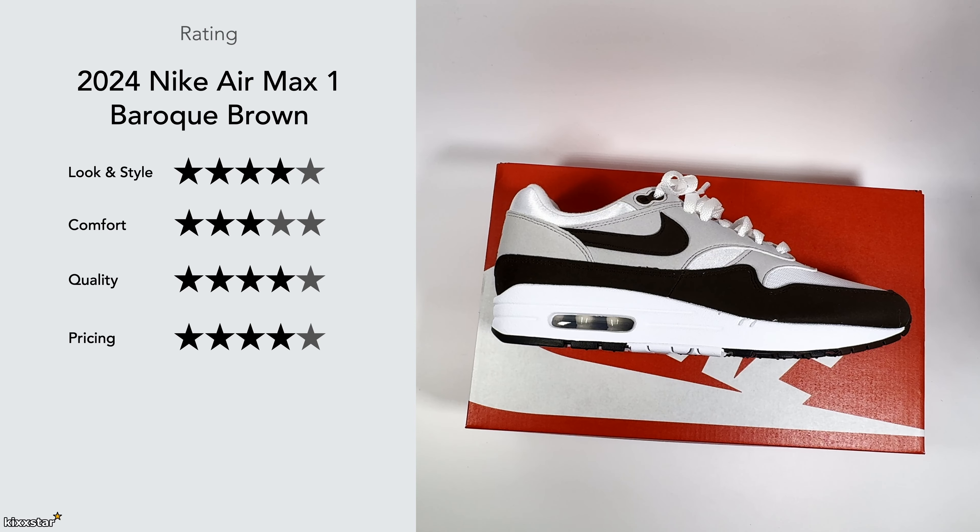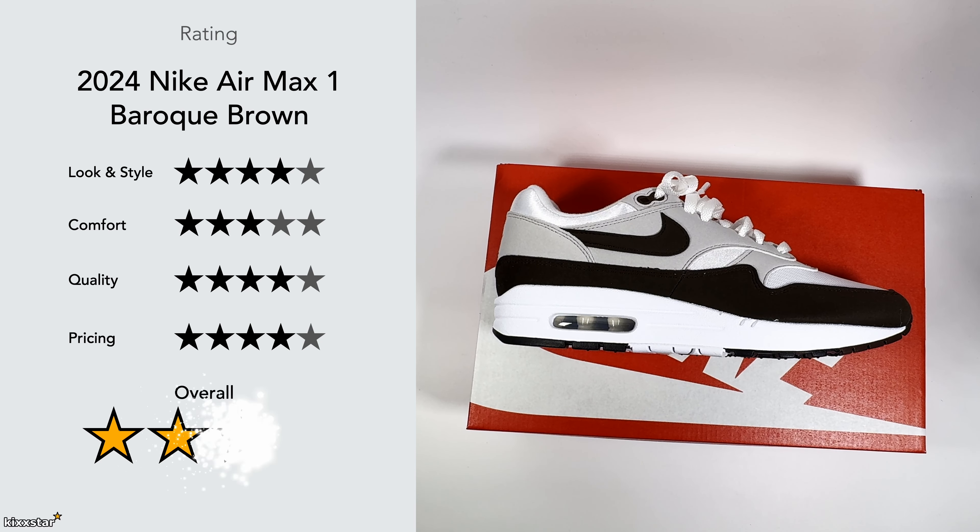Price gets a four out of five — I picked these up on sale for around £90 and can't complain, though I wouldn't pay more than that. Overall I give this a four out of five, mainly because of the colorway — the brown and white is very on trend and it's one of those sneakers that's very easy to style, like the black colorway.